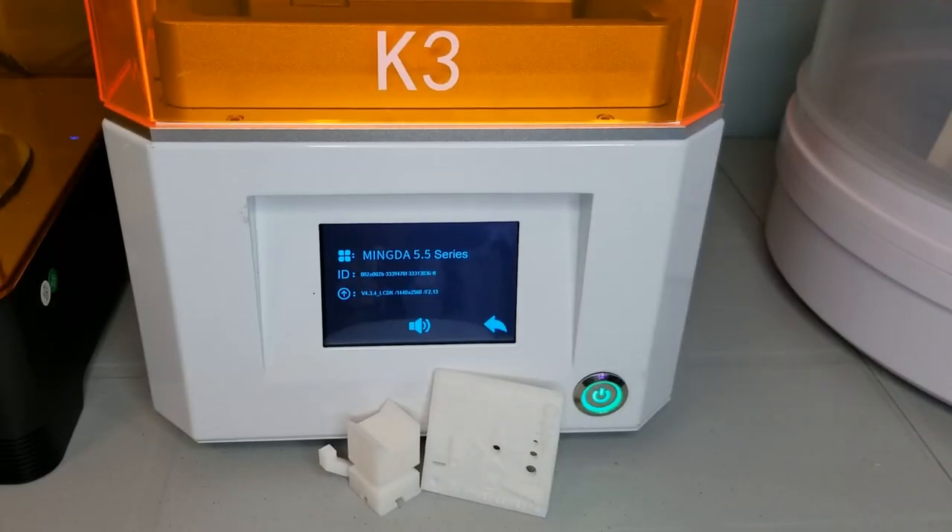So overall, the Mingda K3 worked pretty much out of the box. With just random resin and default settings I was able to pop off a successful print, which pretty much speaks to how forgiving it is. Dealing with resin is a bit messy compared to FDM filaments, and you do need the additional wash and cure steps. But if you're looking to make highly detailed small objects, resin printing should definitely be on your radar. At a price of less than $240, it's pretty hard to find fault, and well worth it even if you're just experimenting with UV resin 3D printing.